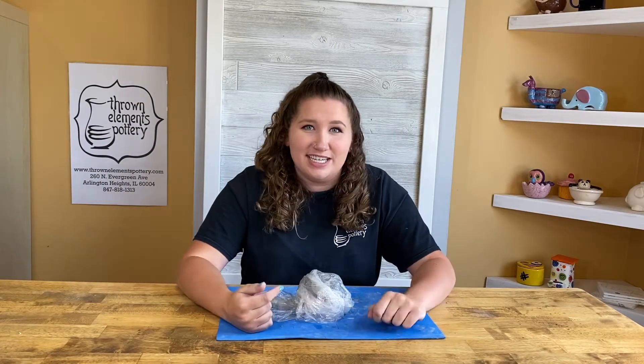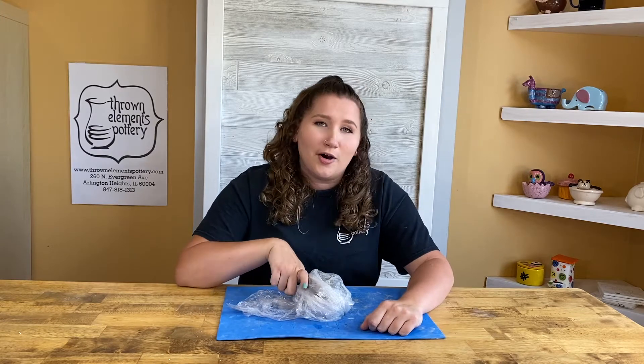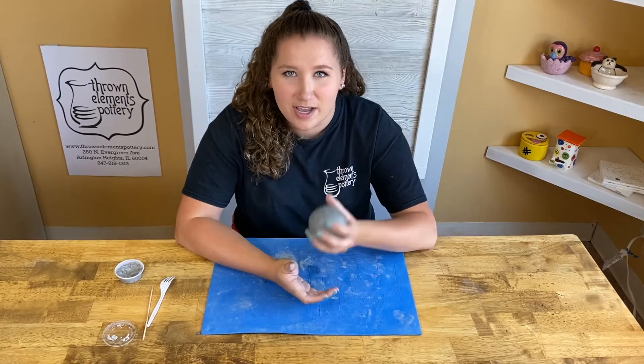Hi, my name is Amy from Throne Elements Pottery, and today I'm going to teach you how to make a pinch pot. All you need is some clay and some thumbs.